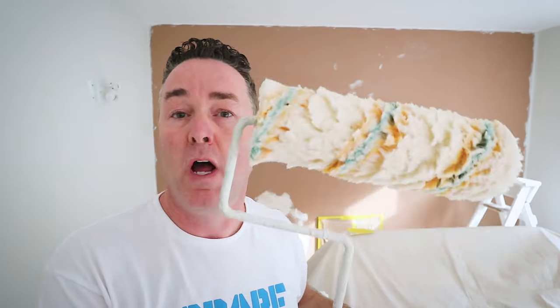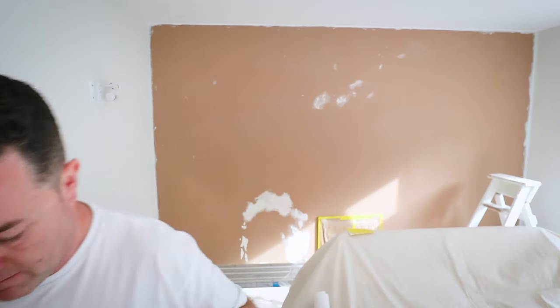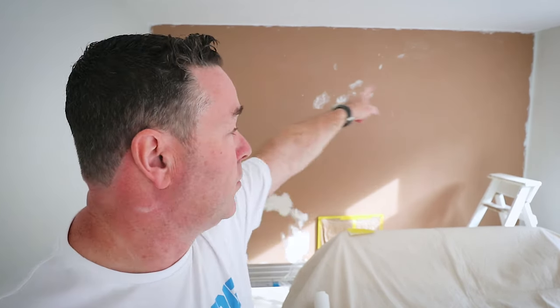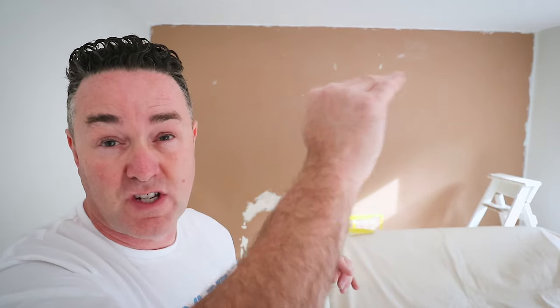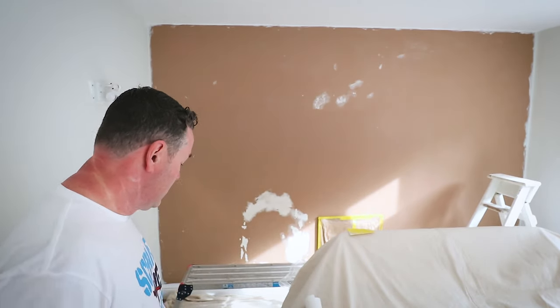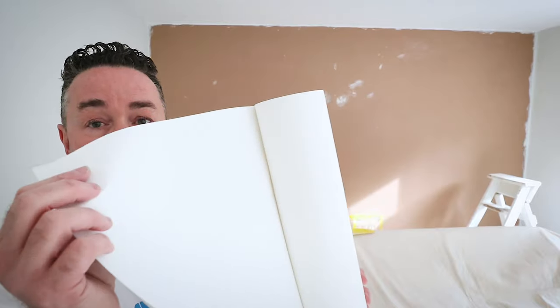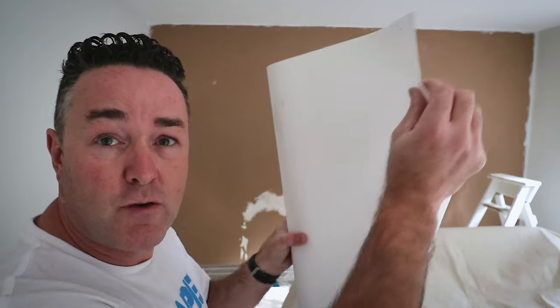Paste of choice today again is the Wickes, and the roller sleeve is a Rota Gold long pile. That is beautiful for applying paste straight out of the tub - it gets plenty on. I'm hanging from that side all the way across, hanging to the actual ceiling edge. If it's wobbling about I'll adjust it accordingly. Working off the roll, as it comes off that back end the back will go straight on.